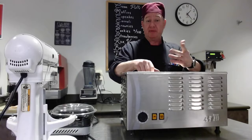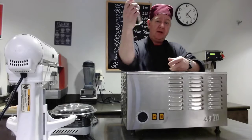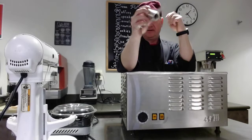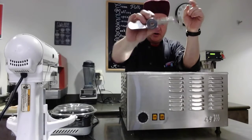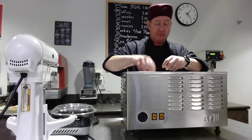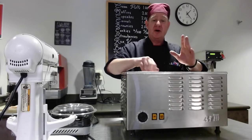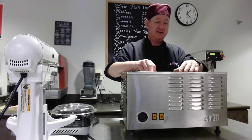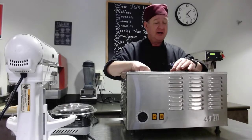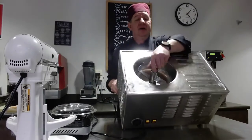This will do a batch — two quarts of ice cream — in about 18 to 20 minutes. Only two parts come off: your blade and your screw. The blade is square and fits on the square on top, locks into place. Then we take the screw — do not over-tighten it. Just two-finger tight; when it stops, just a little pressure. It's not going anywhere because it spins in that direction.